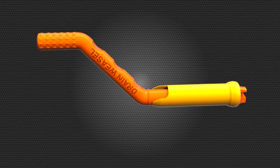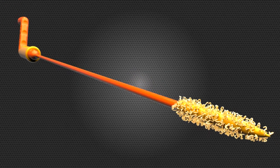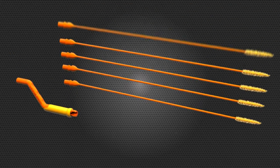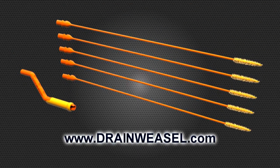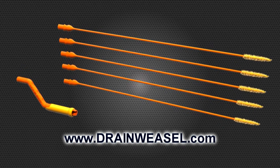With the Drain Weasel, you get the durable handle with Quick Connect wands. Each wand uses FlexiSnake's patented micro hook technology for easy drain access. Order the Drain Weasel starter kit and refills at www.drainweasel.com, or visit one of our retail partners.